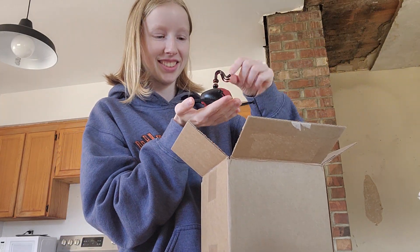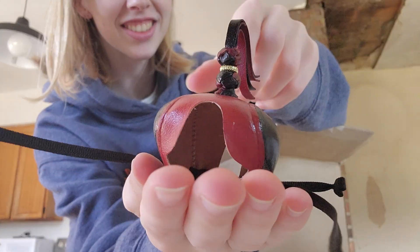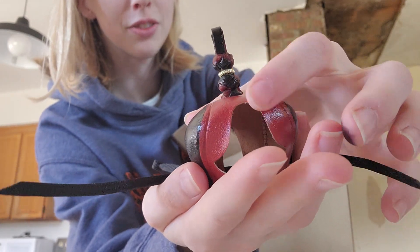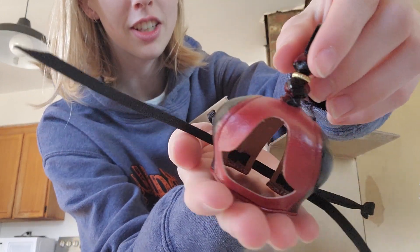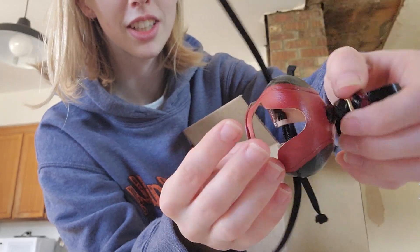Oh there it is. Wow, look at that. There she is up close. This is just a fuzzy here in the front — it's not actually anything there. See? Look at that. Looks really nice.